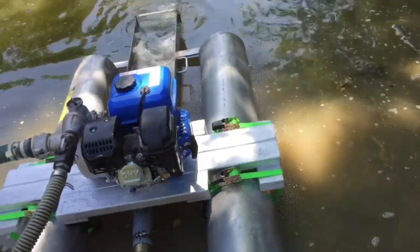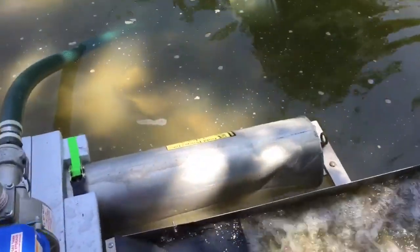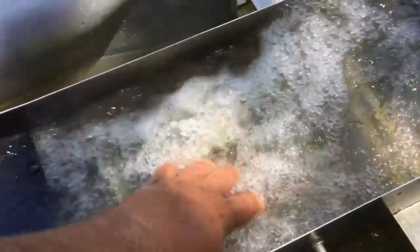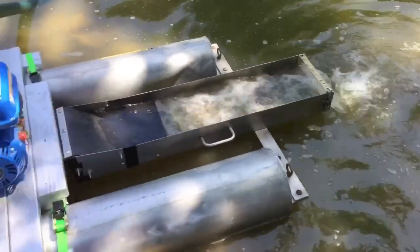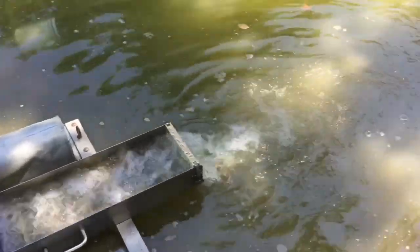We're going to go ahead and check to see if we got any suction here. Oh yeah, definitely. That's a lot of good suction there. Got it idling down a little bit. I'm assuming I can feel it alright. I don't know if we're angling everything right, but maybe run it like this for a minute and shut it down and look at it.